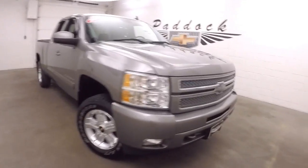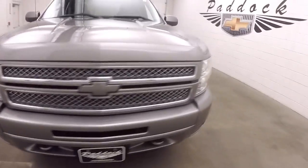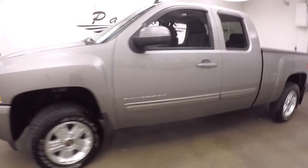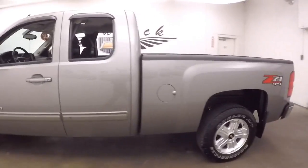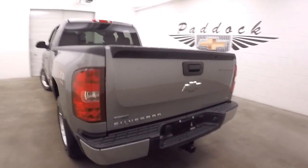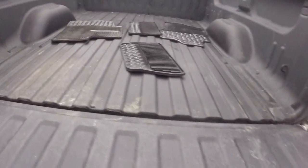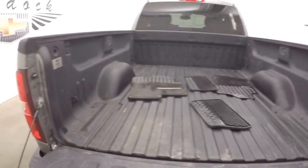It's a 2012 Chevy Silverado 1500. This does have the Z71 off-road package. This truck's in very nice shape — nice gray metallic with the front grille painted to match, as well as both the Chevy badges on the front and back.